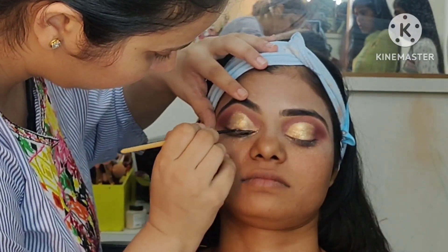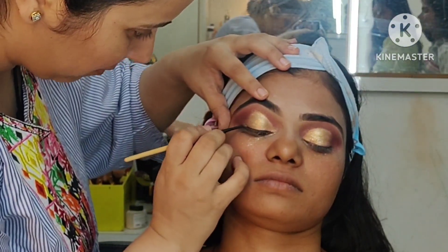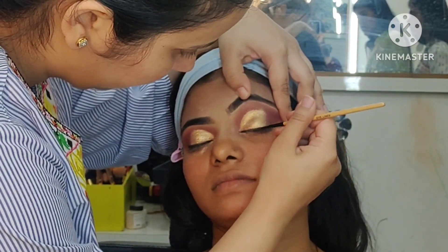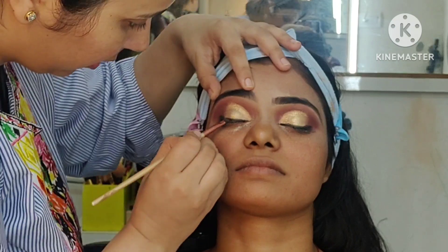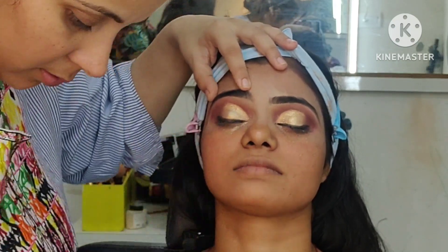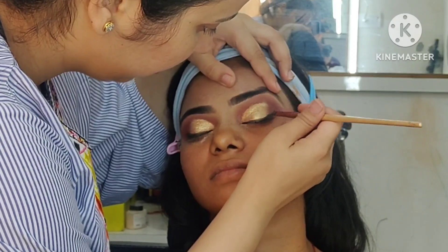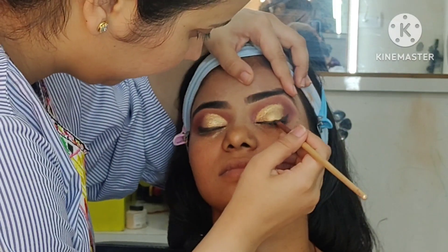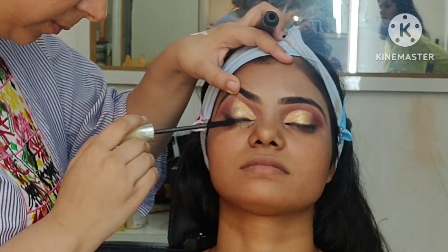After that, we have given eyeliner. Now we will blend it properly with the help of our smudging brush. After that, we have taken black powder and will smudge it with black color. Then we will clean it up with color.